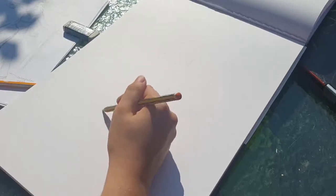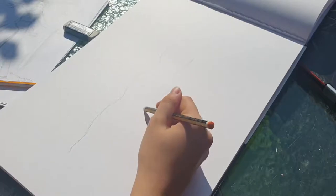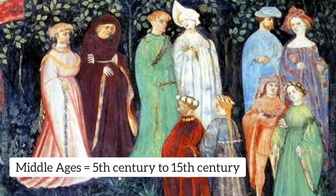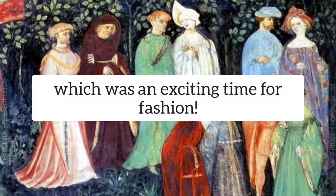In this video I'm going to be showing you the designing process for the dress that I'll be making. Now that I've introduced the project, the next thing to do is introduce the Middle Ages. The Middle Ages started in the 5th century and ended in the 15th century, which means the dress I'm making is from the later part of the era, and this was a very cool time.